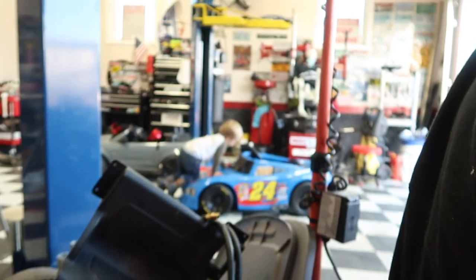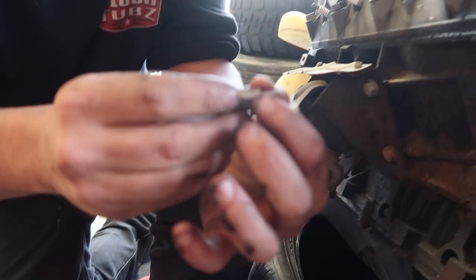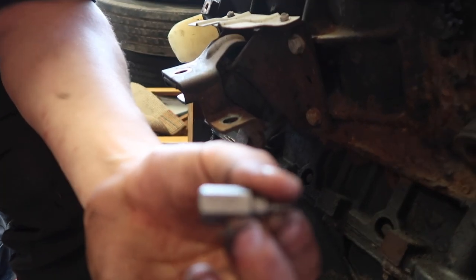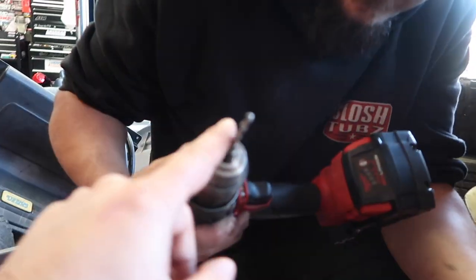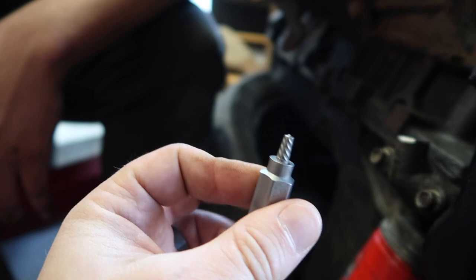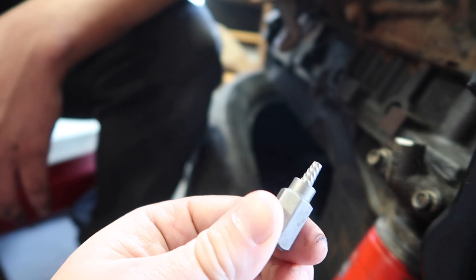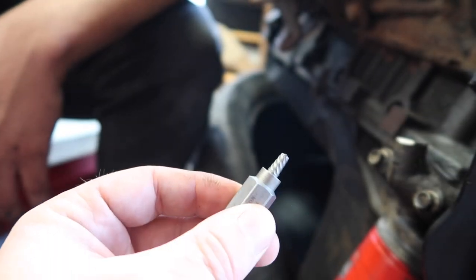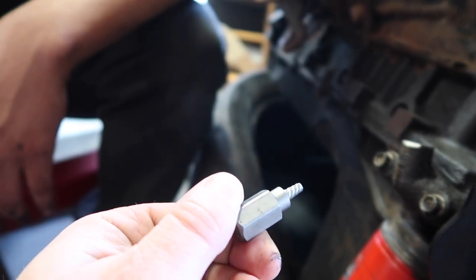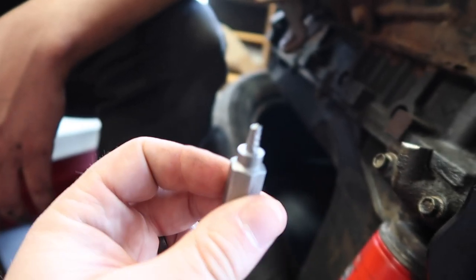There we go — all that noise because this is the shop, we got Liam over there working on his race car. It actually tells you what size drill bit to use — this one's a 5/32nd. That's what we've got in there, a 5/32nd, so we're basically going to drill the hole. This is essentially threaded backwards, so when you thread it in there you thread it counterclockwise, and as you're going in it's digging in and biting it, and at the same time backing the bolt out. It's kind of weird how it works, but it works.